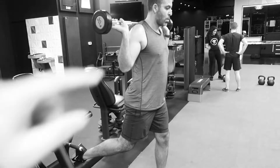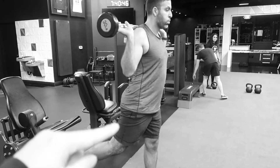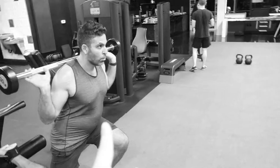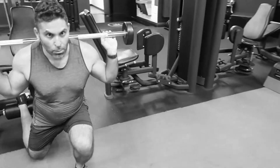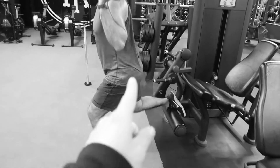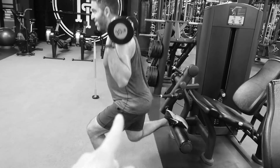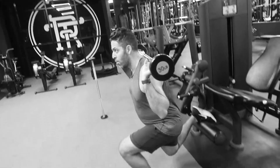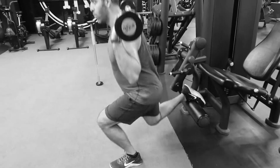A couple of key tips: try to keep your posture as straight as you can through that Bulgarian so that hip crease is fully open and the glute gets all the stretch, and the hamstring gets that full interaction. That's where that compound movement really comes into play and will help balance out the two legs.